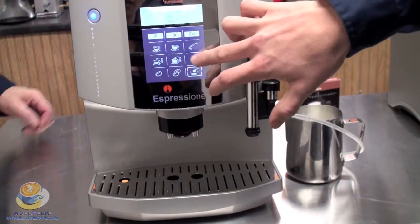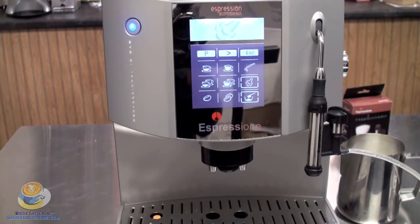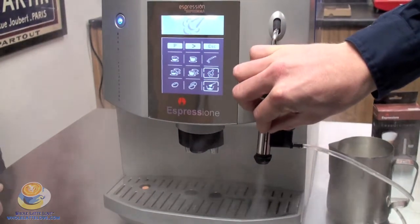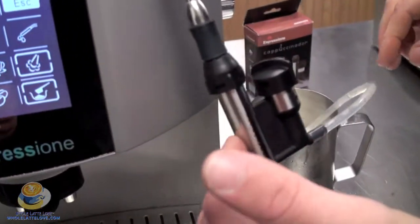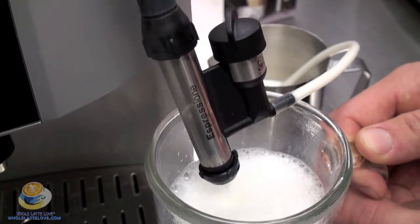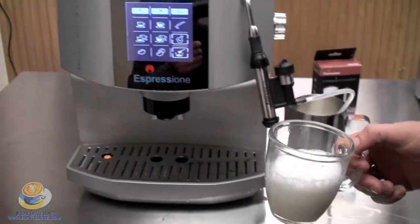What we're going to do is hit the steam button. It's going to give it a minute to warm up. It's user friendly because it shows you a little clock while waiting. When it's ready, turn the knob counter-clockwise to spit out the extra water. Then place the end into your milk — it swivels — and turn the knob again. When you're all done, just turn the knob back. Then turn the steam function off and put a shot in for the cappuccino.